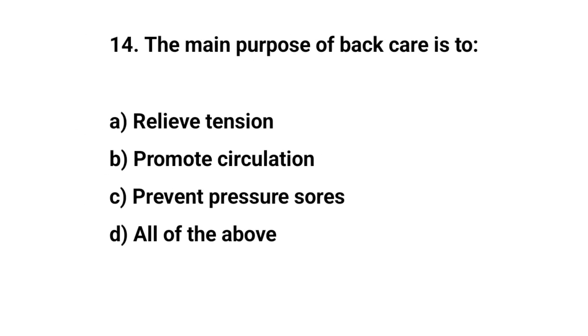Question number fourteen. The main purpose of bed care is to? The right answer is D: All of the above.